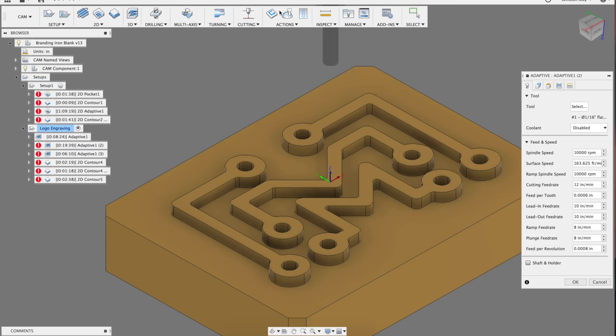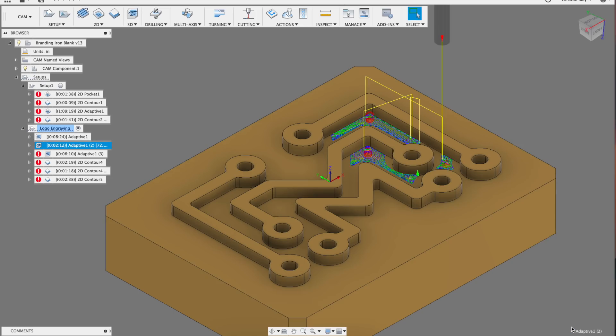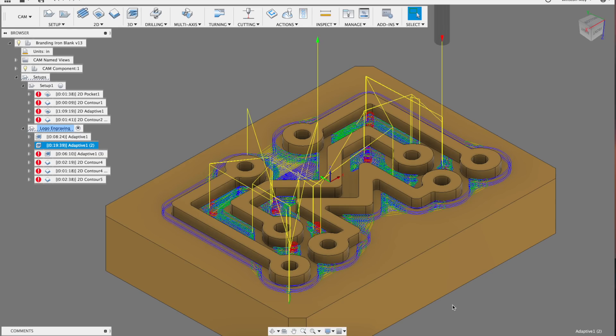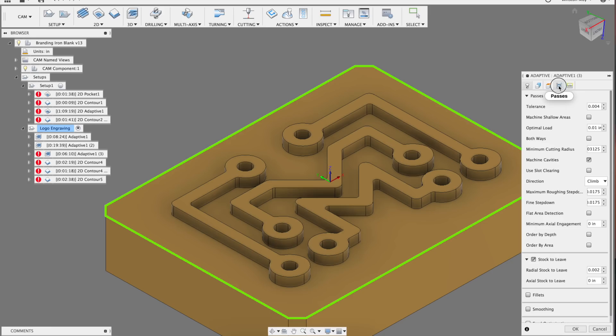Next up was a 1/16th inch end mill using adaptive clearing with rest machining to focus cutting only on the parts that hadn't been cut yet. Again 10,000 RPM, 12 inches per minute, but my optimal load here is 10 thou and my step down is 20 thou. These were values I sort of just guesstimated — there's definitely room to push your CNC harder if you're willing to accept more risk of breaking a tool. Finally, I ran a 1/32nd inch end mill through an adaptive clear with rest machining at 10,000 RPM and 10 inches per minute, with 10 thou optimal load and 18 thou step down.